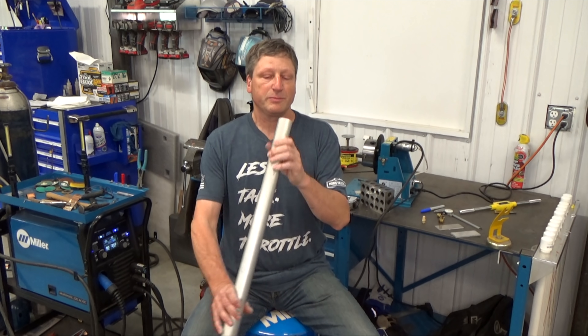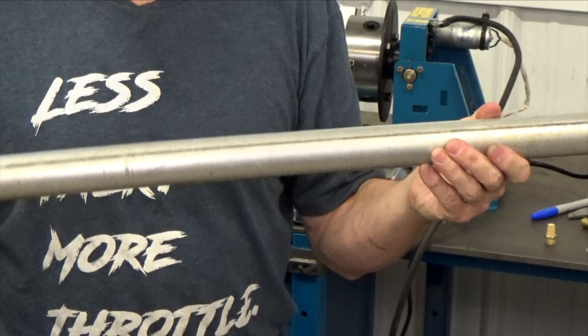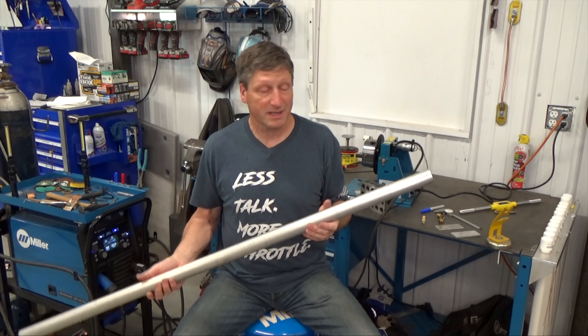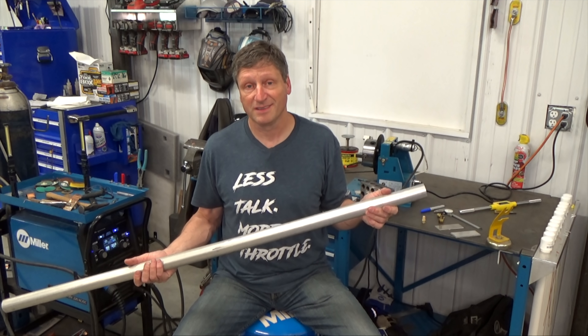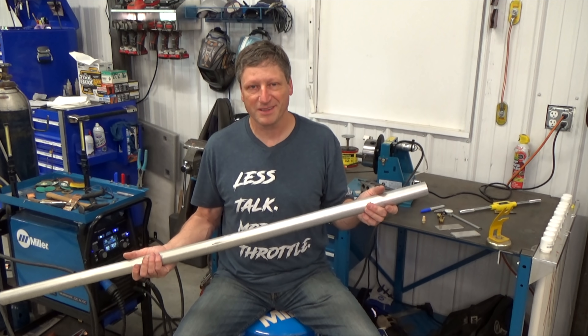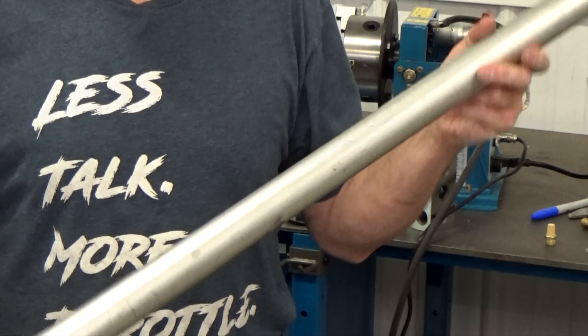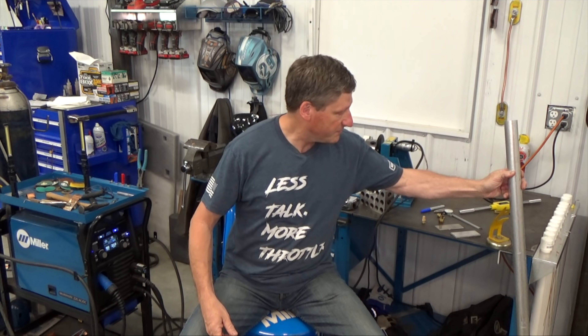I got this piece of inch-and-five-eighths by eighth-inch aluminum tubing from the scrapyard a few years ago. I think I paid five bucks for it and I'm only using five inches. I love trips to the scrapyard. It looks like an old handrail, so I'm guessing it's 6061 or 6063 alloy. I'm also using a piece of one-and-a-half by four inch by eighth-inch thick aluminum for the mounting bracket and a piece of quarter inch for the end caps.